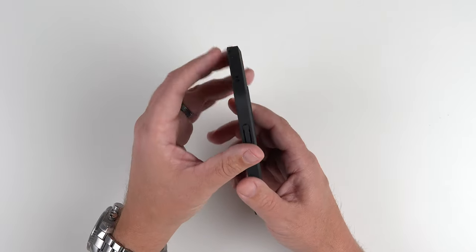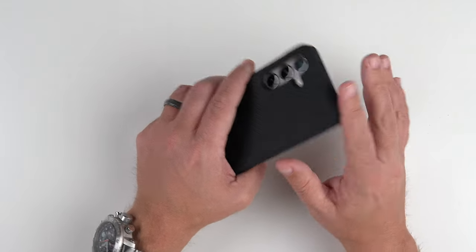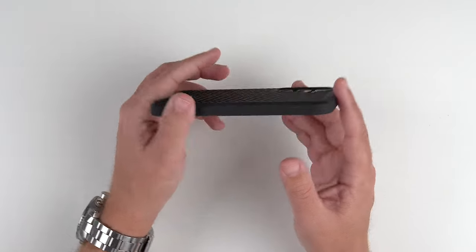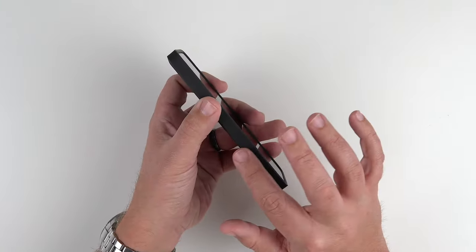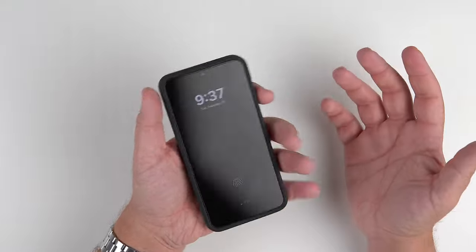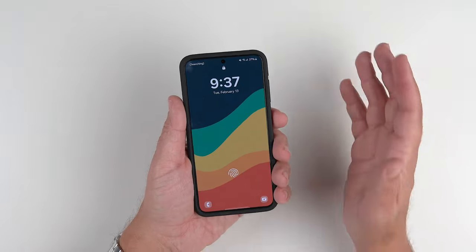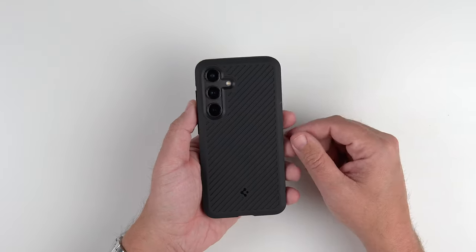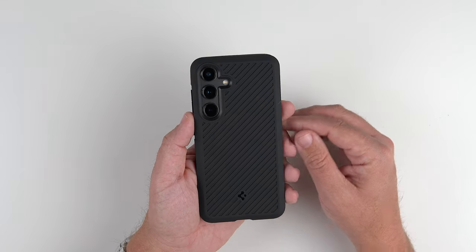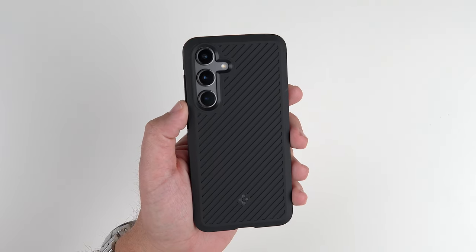Guys, I really like this case. It's very slim — nothing too crazy. I like that it very much mimics the very flat sides that the S24 and S24 Plus have. It is a little bit more rounded at the bottom, so it's not going to be super sharp in your hand, but it just feels good. I like the texture, I like the feel of this case all around. I think it does a really, really good job. So yeah — Core Armor, really nice case. Hit that like button if you liked the video, if you loved it please subscribe and ring the notification bell for up-to-date content. Be safe, God bless, we'll see you on the next one.